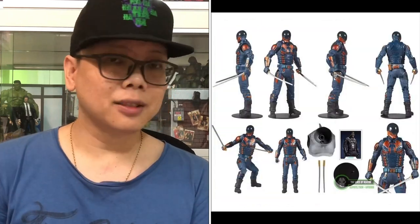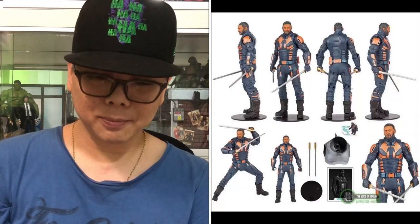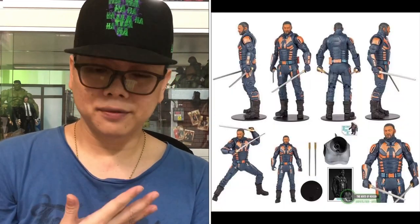The next one we have is Bloodsport. What kind of name is that — Bloodsport? It just looks like something like a Deadstroke kind of figure. In this picture, wow, he actually looks pretty cool. I just kind of like the helmet — it looks very nice. Very Robocop feels. And the next figure is the Bloodsport Unmasked. So there's a Bloodsport Unmasked figure — basically the very same figure as the previous one, just that they are giving you the unmasked head. Seriously?